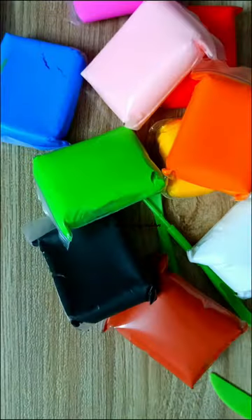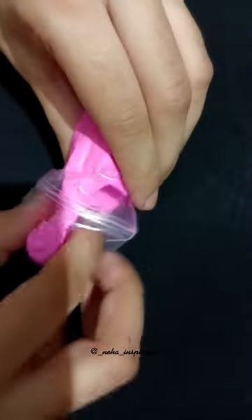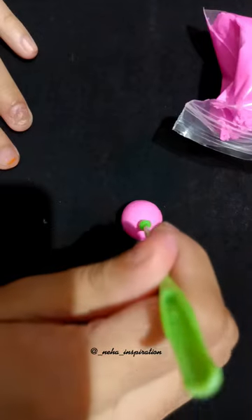Hey, so I recently thought of creating my own neck piece. Here I am using clay and I am making a bowl. By the way, I am planning to make a donut shape because I love donuts.